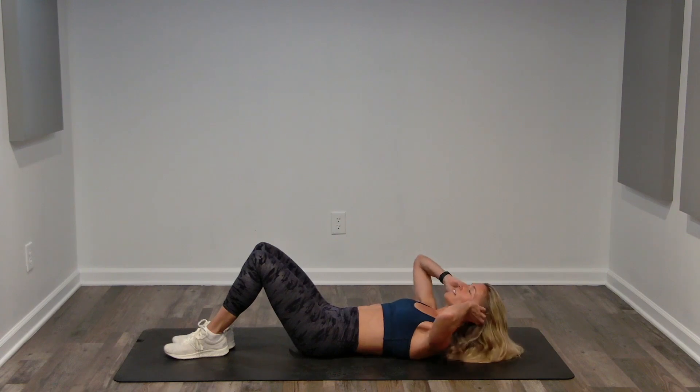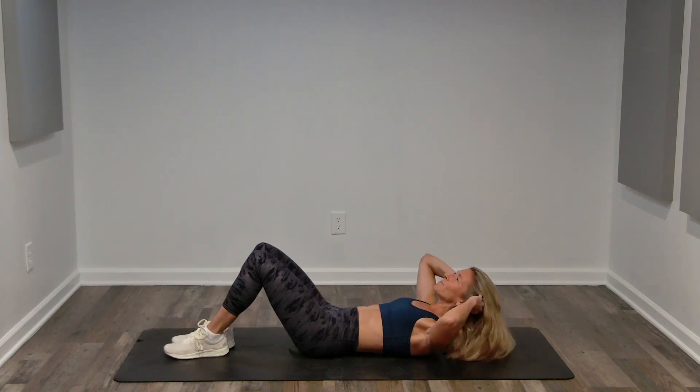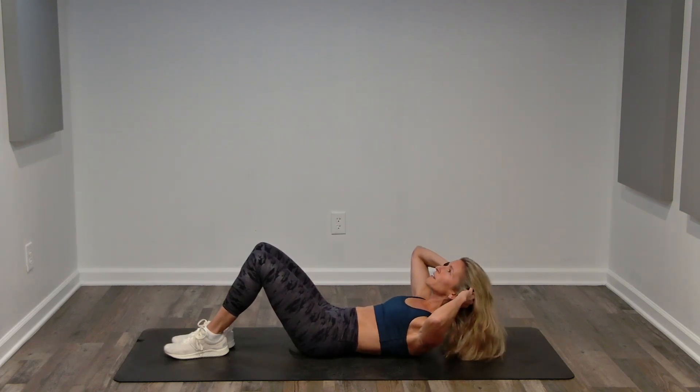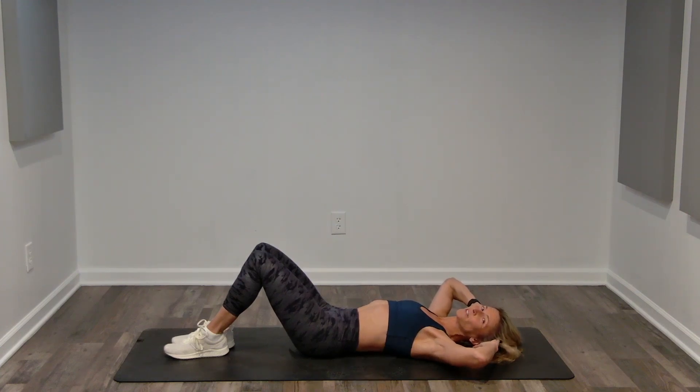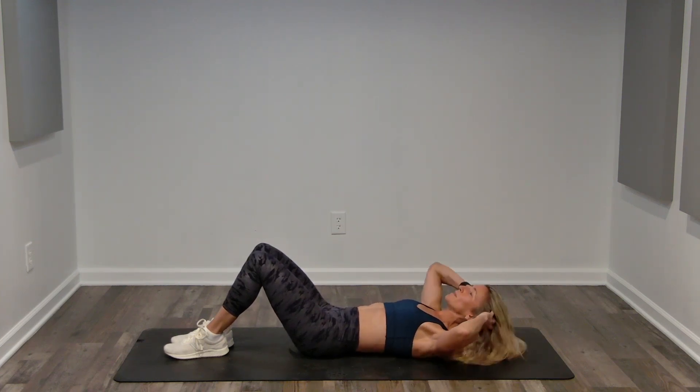Exhale up, inhale lower to that hover, so we never relax through this workout. Exhale up, inhale lower. We're going to do one more nice and slow. You can stay at this pace or single crunches. Lift and hover. Contract, control. No bouncing, no momentum. Think about those abdominals contracting — that's what's lifting us up, keeping that length.